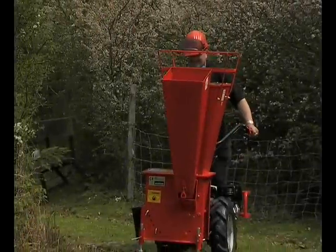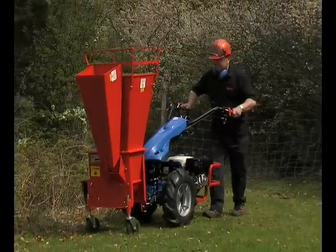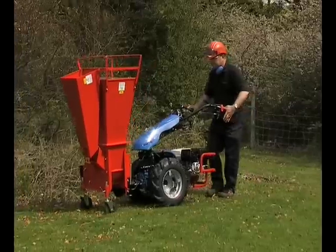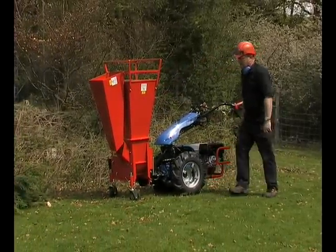The BCS chipper shredder attachment offers both superb functionality and versatility, allowing the operator to quickly reduce significant amounts of arboricultural waste in even the hardest to reach of places.